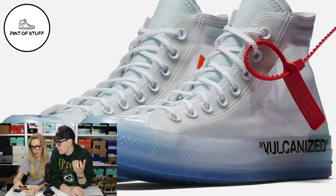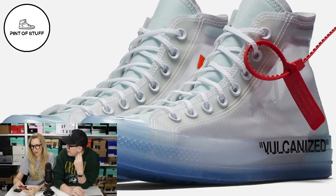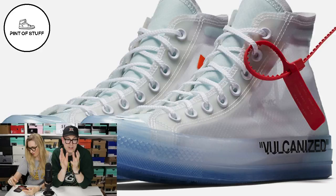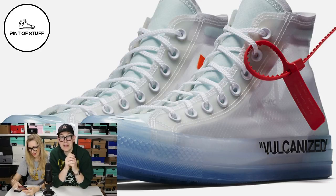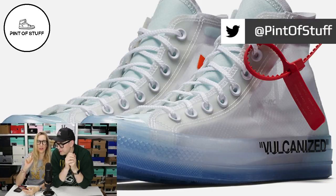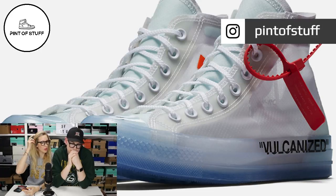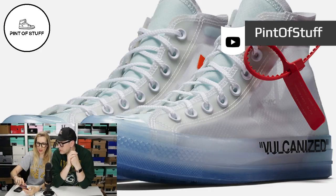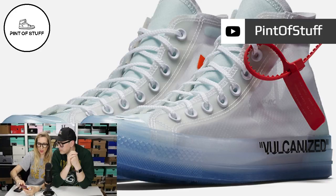I tried many times to get these shoes last week - I actually had them in basket off the Converse site. We didn't get them obviously. However, I do know someone who got these - a real person won these shoes or at least won the right to buy them. Kim TV, who I follow on Twitter and swap the odd sneaker tweet with - she picked them up. She got pictures and everything.